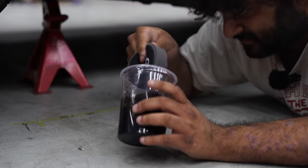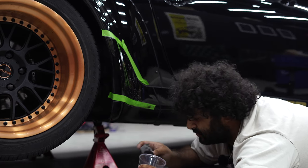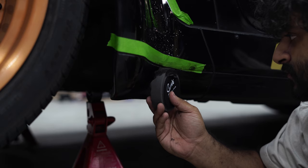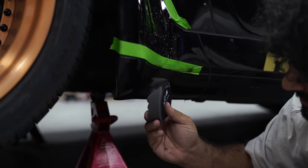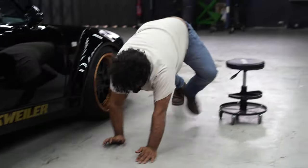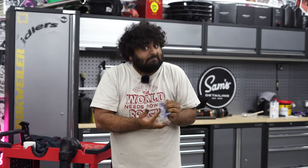This is the third layer we're now putting on and I think this should be the final layer, then we can polish after this is dry. This requires a very delicate hand. Okay, I think I can work with that. The third layer is on - we're now going to go for lunch and let that dry for an hour. In theory when we come back it should be hardened and ready to machine polish.